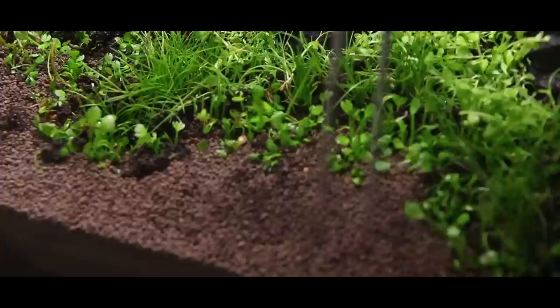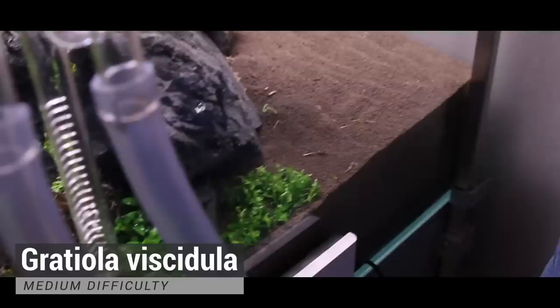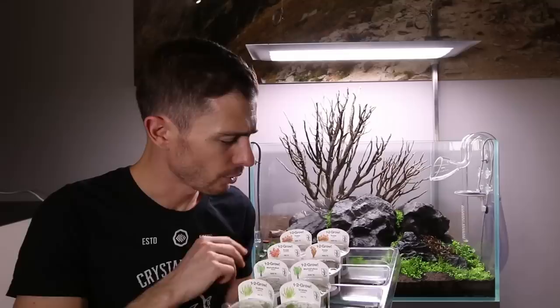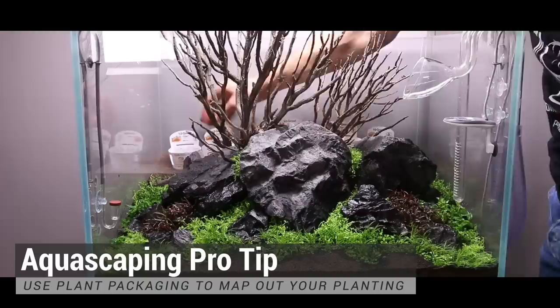With the foreground finished I'm moving behind the rocks towards the background. I have a variety of stem plants prepared, starting with Gratiola Viscidula and Myriophyllum Guiana — those two are perfect for the mid-to-background transition, growing at a very comfortable pace. Further, I have lots of red stem plants: Rotala Macrandra, Rotala Wallichii, Rotala Atra, and some Rotala Green, so there will be green strains among all the red stem plants in the back. Lots and lots of stem planting — let's kick in the time-lapse.